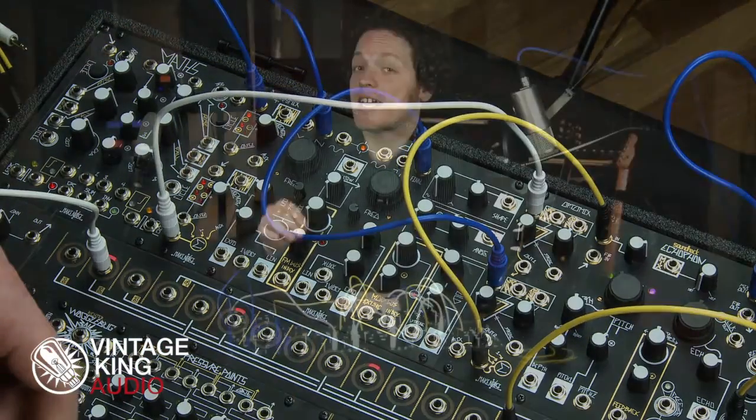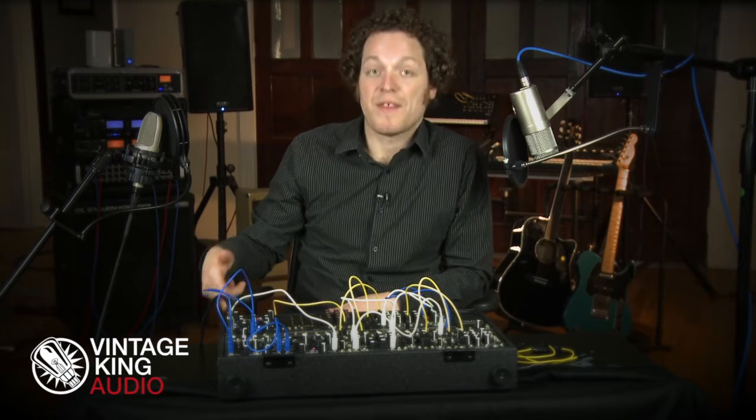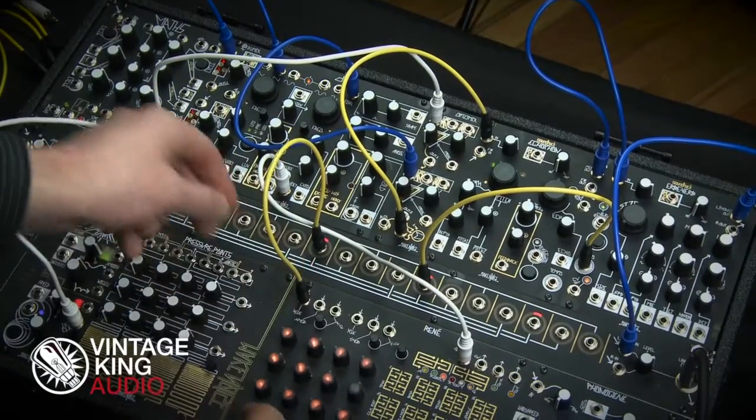In my current setup, I then have the OptoMix feeding the Photogene, then into the Echophon, and into the Erbe-Verb, which is the end of my signal chain.